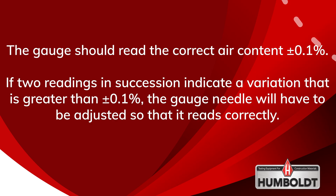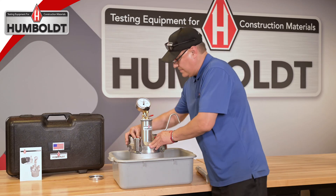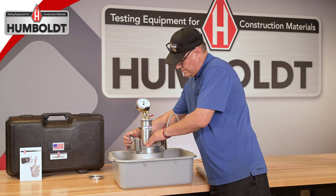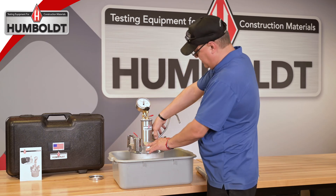If two readings in succession indicate a variation greater than plus or minus 0.1 percent, the gauge needle will have to be adjusted so that it reads correctly. This adjustment is accomplished by unscrewing the gauge cover and using a small screwdriver on the slotted screw of the needle. When this is completed, reinstall the gauge cover.